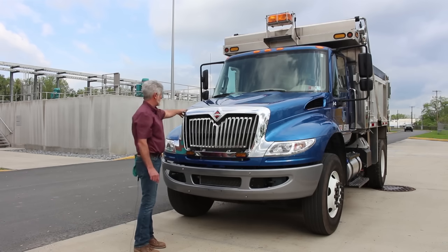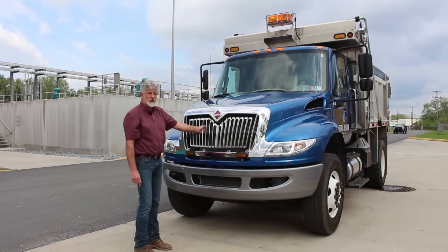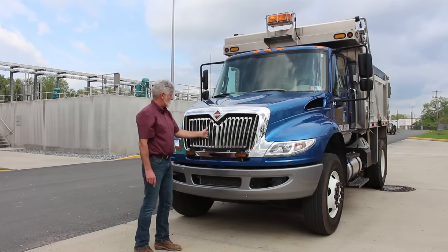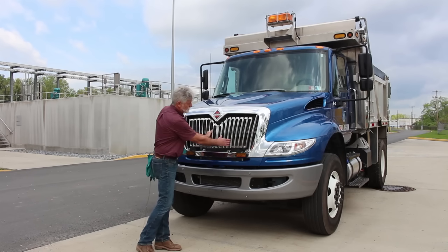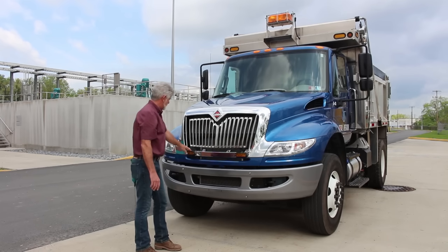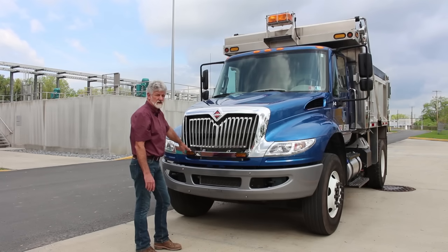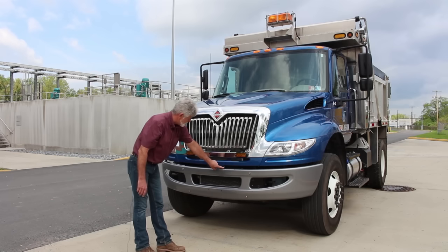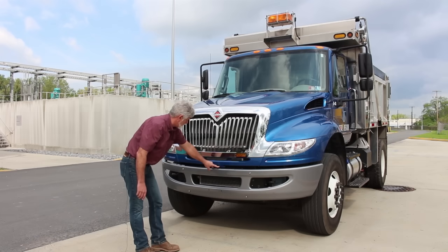My hood is in good condition. My grill is securely mounted, not cracked, bent, or broken, with no obstructions through the grill and nothing obstructing air flow through the radiator. My two amber-colored strobe lights are clean and clear, securely mounted, not cracked, bent, or broken. My hood hinges are securely mounted, not cracked, bent, or broken.